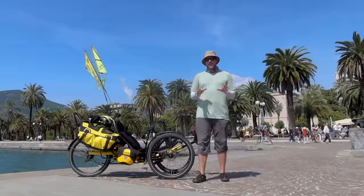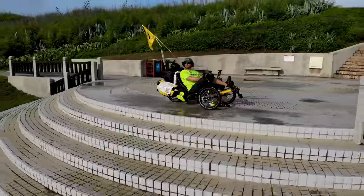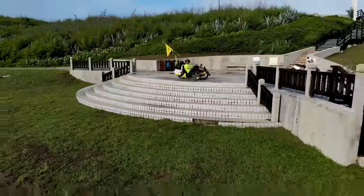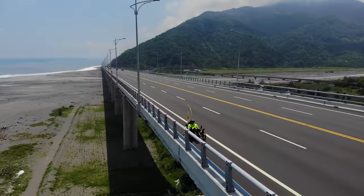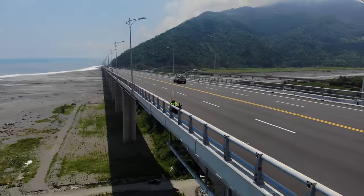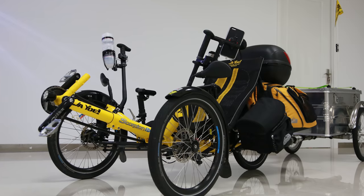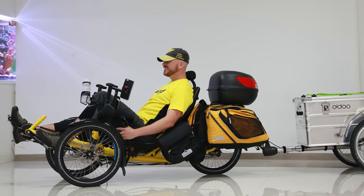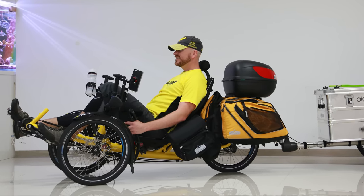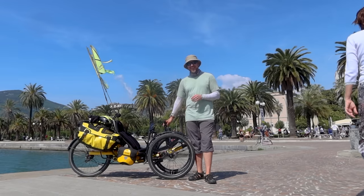So I rode around Asia on a Scorpion 20FS from a company called HP Velotechnik. That trike had one huge difference: all three wheels were 20 inches, meaning the trike sat much lower to the ground. The wheels were a lot smaller, and the trike overall was a lot smaller.